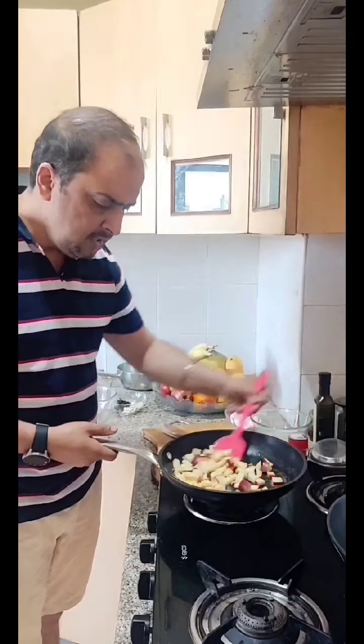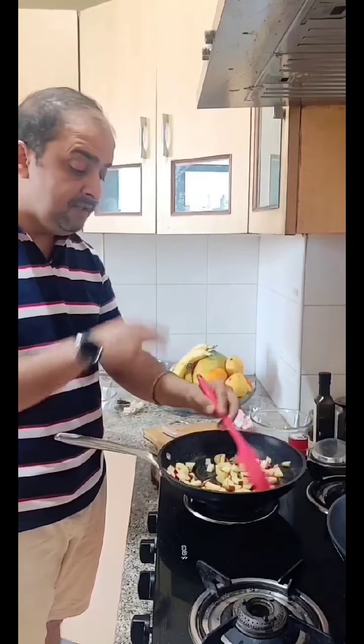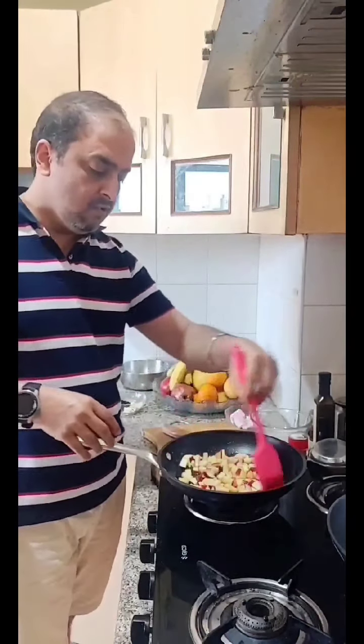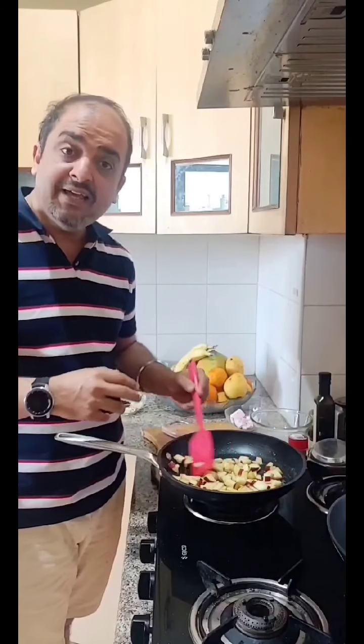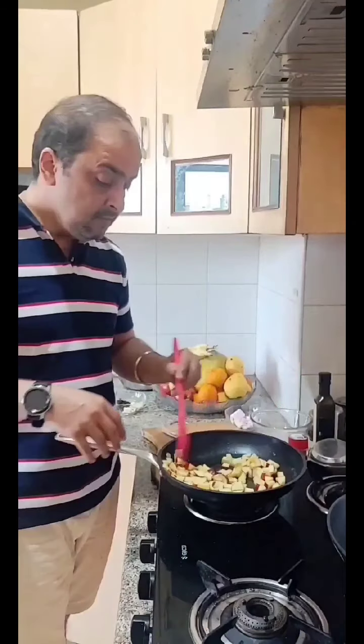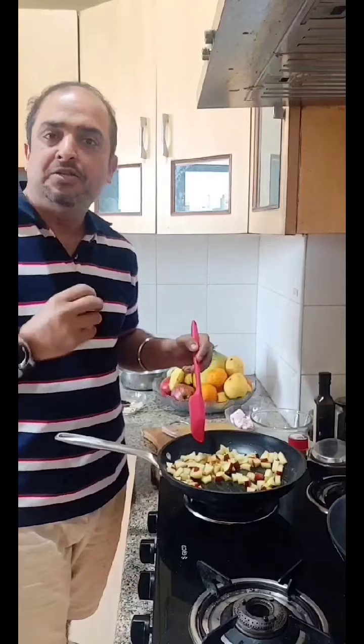Now I will add butter to it. After that, we will add our flavors — whatever you want. You have to add orange zest. You can add more or less. I will add dried fruits.